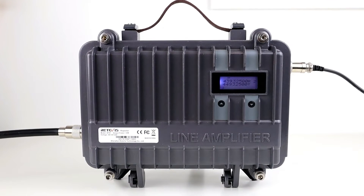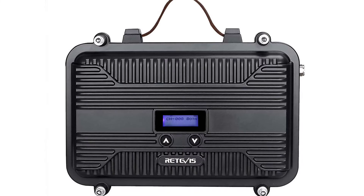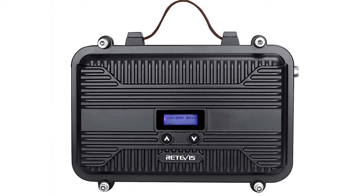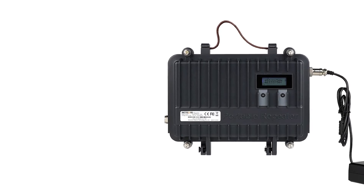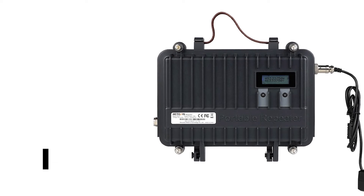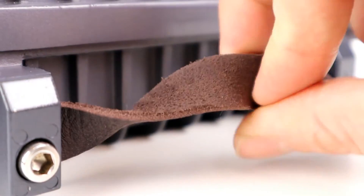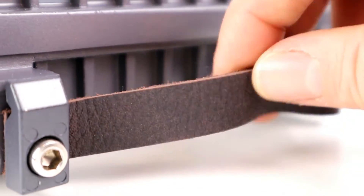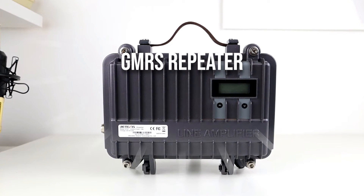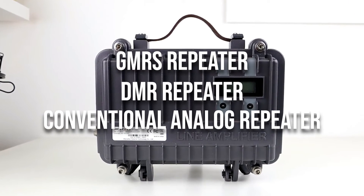It's worth mentioning that the RT-97 is a versatile design that goes beyond its predecessor, the Redivis RT-97S. The RT-97 has a better design, a more capable motherboard, and better versatility. Redivis sells this repeater in several variants: the RT-97 is available as a GMRS repeater, DMR repeater, or the conventional analog repeater discussed here.